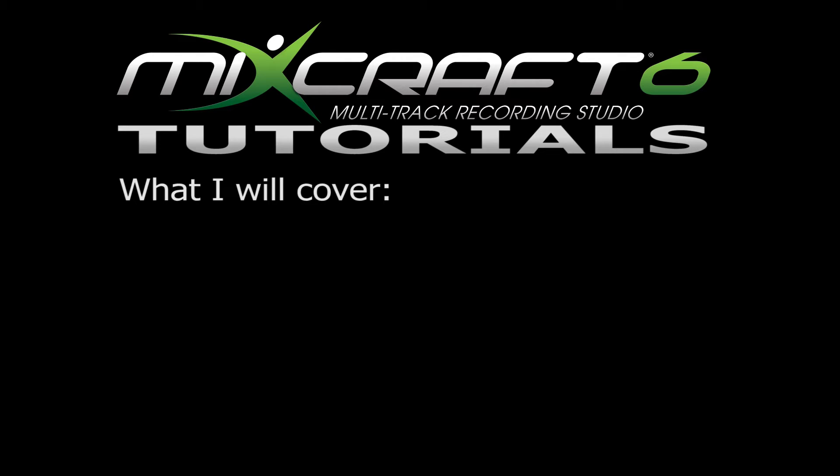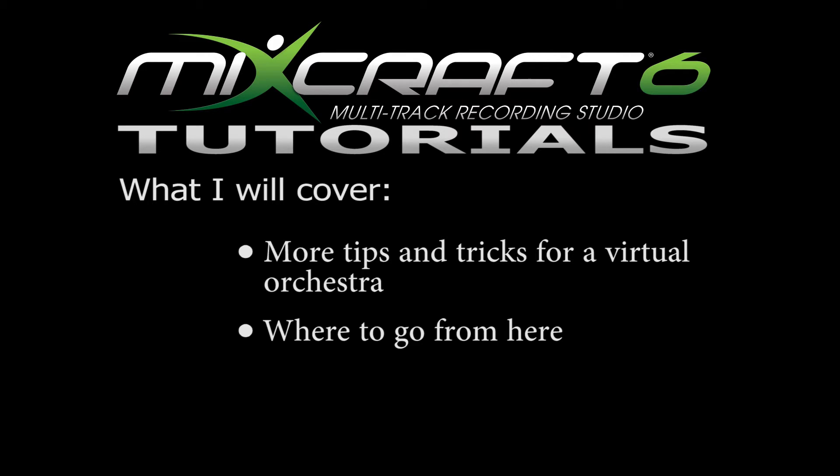Hey everybody, welcome back to another MixCraft tutorial. This is number five in my series. I am Andre from ChromeFX Films, and in this video I will be continuing on making music with virtual orchestras. Now creating a virtual orchestra is a lot more work than creating an electronic one. That is because balancing the sound so everything blends together is very difficult to achieve, and that is something that even I am still trying to master.